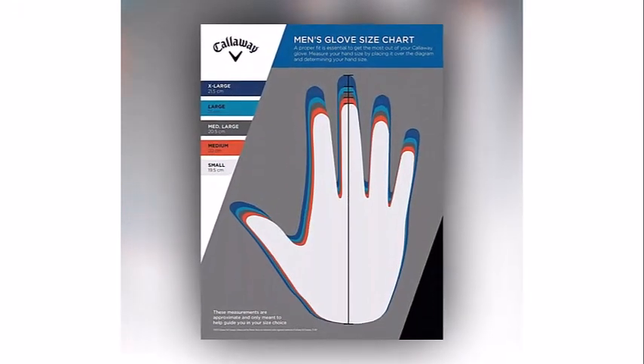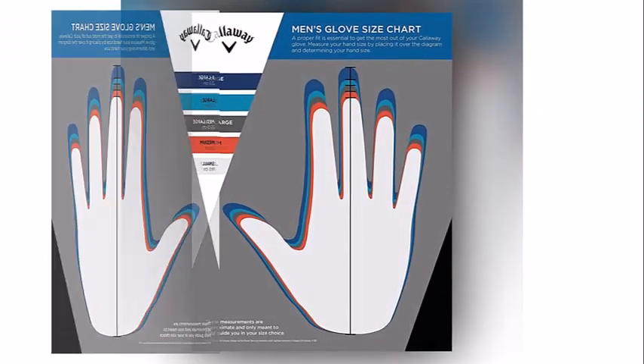These gloves are super thin, light, and convenient — the perfect glove for a bargain price.